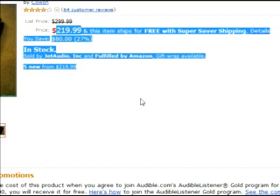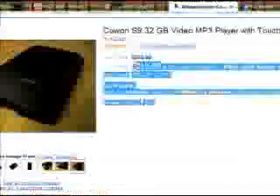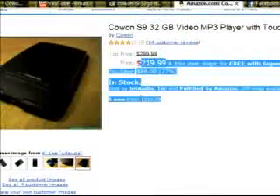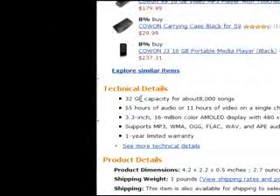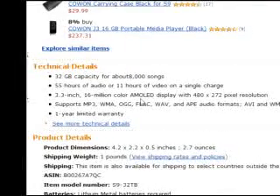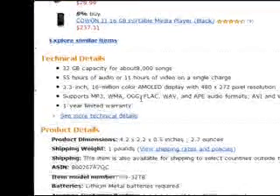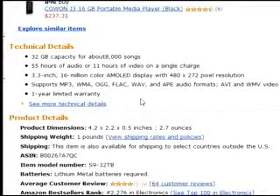It even ships with free super saver shipping, which means it'll take an extra week longer, but whatever. You can buy it for $219. Here are some of the features: 32GB capacity, 55 hours audio, 11 hours video, 2x3 inch 16 million color AMOLED display with 480x272 pixel resolution. It supports MP3, WMA, AAC, FLAC, WAV audio formats, AVI and WMV video formats, JPEG image formats, and a one-year limited warranty.